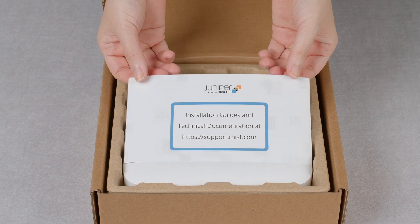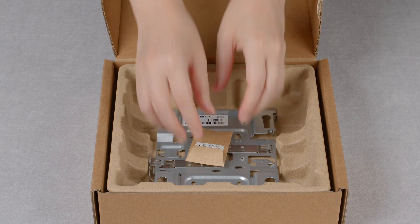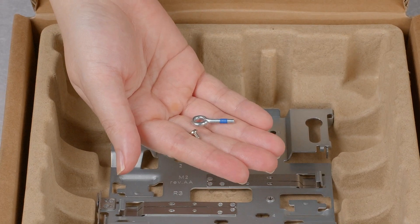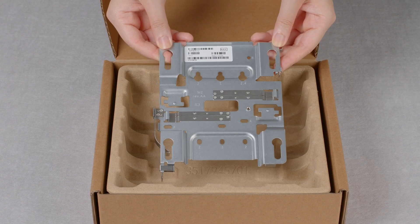Here you have the link to the online installation guide, the access point, a little packet containing an eye bolt and screw for the safety tie, and a universal mounting bracket. There is nothing else in the box.